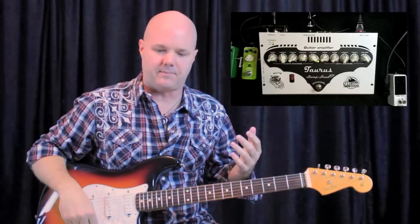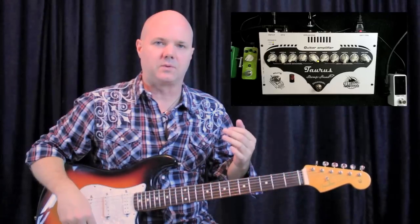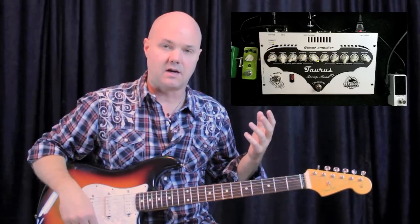Hey guys, what's up? Neil Walter here. I wanted to tell you about this new amp design that's out now. It's called a stomp head and what it is, it's a head that fits on your pedal board so you don't have to carry a big head around. The thing is loud, it's tube driven and it sounds amazing. It sounds warm and round and fat with a nice drive just like you would expect a good amp to do.